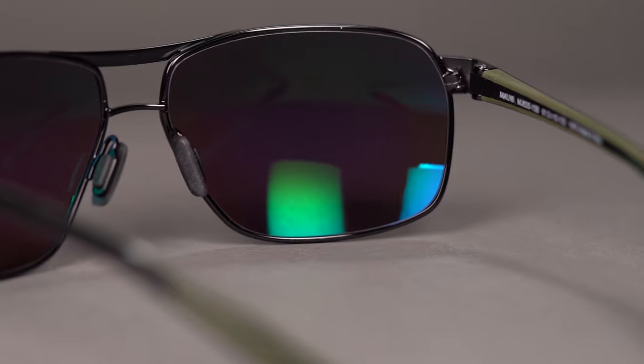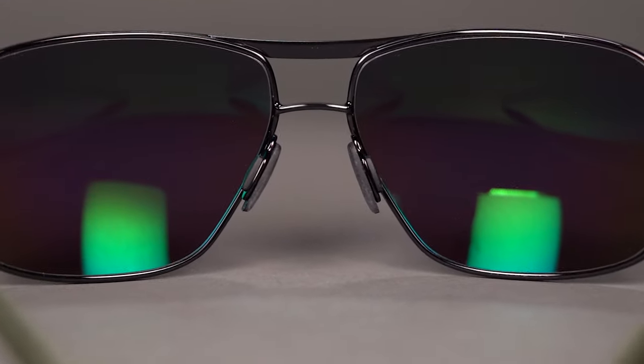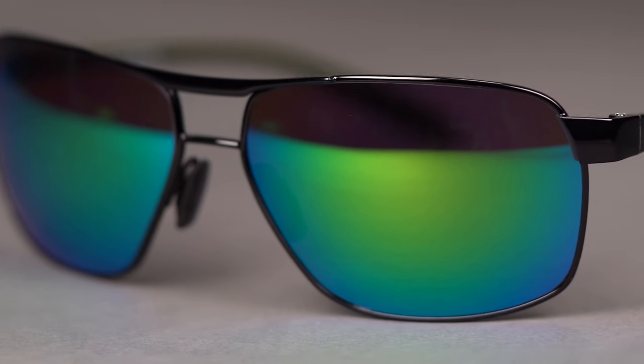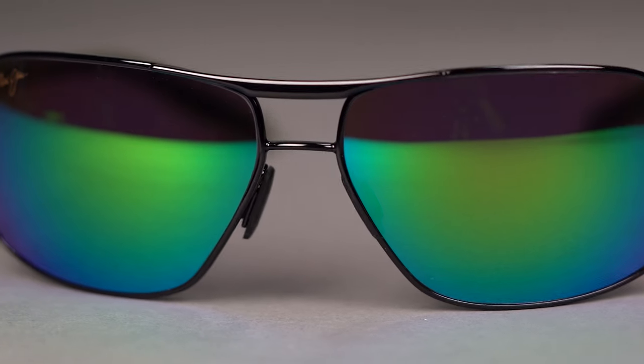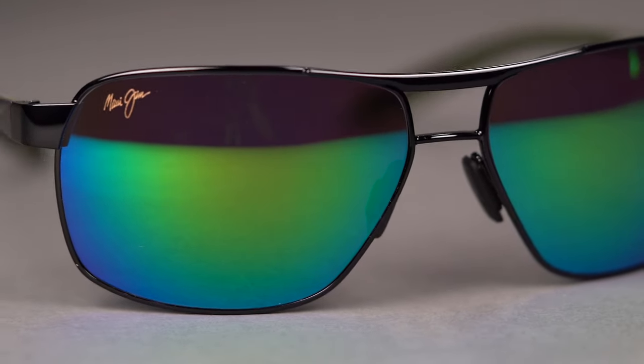As with all of Maui's lenses, the Bird features saltwater safe coatings, in addition to the standard scratch resistance and anti-glare tech that you've come to expect from Maui Jim. Despite looking like a sports car with its flashy metal and black rubber temples, the frame manages to stay lightweight and give you a relaxed feel.